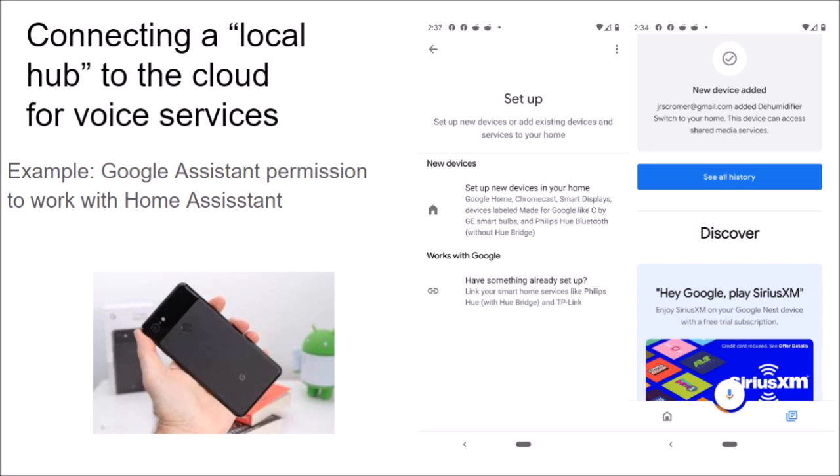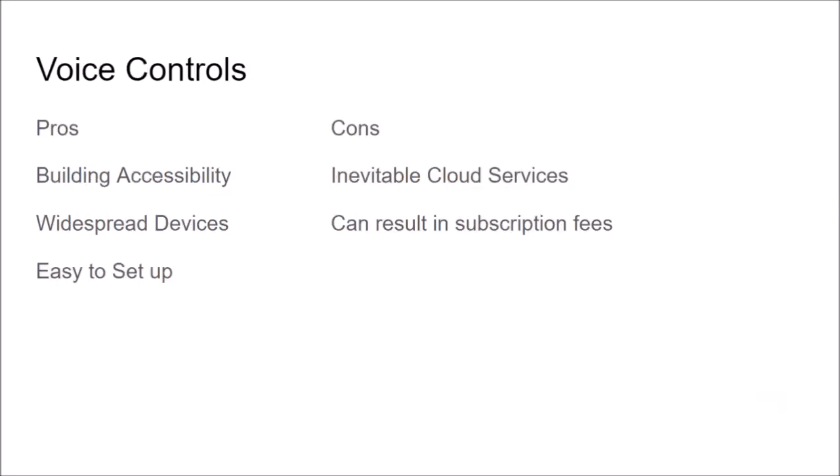This is cool because my $65 programmable thermostat was not intended to be voice activated, but because of connecting it to the Home Assistant platform, it now has those features. Because it was an Internet of Things device, code has been written by third parties to connect it to voice services.